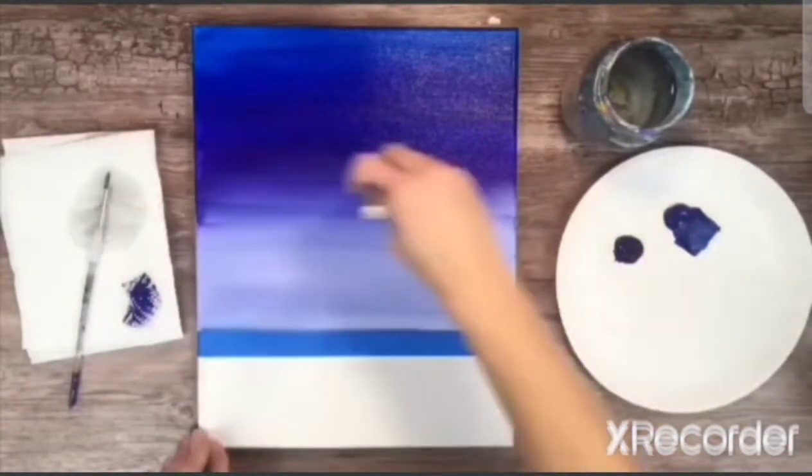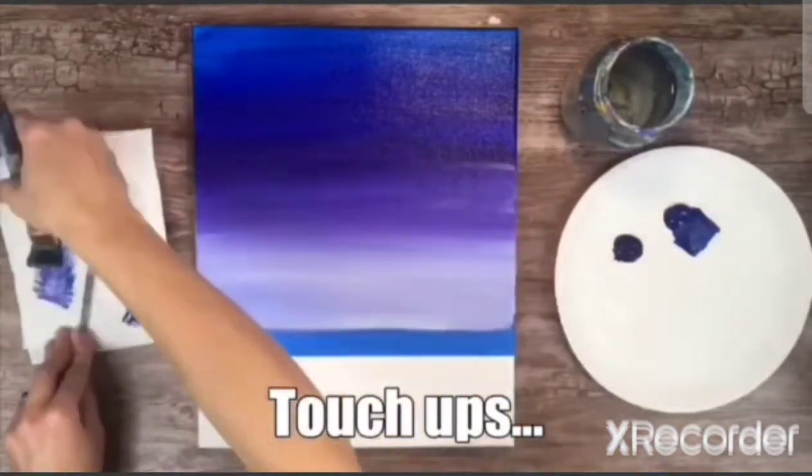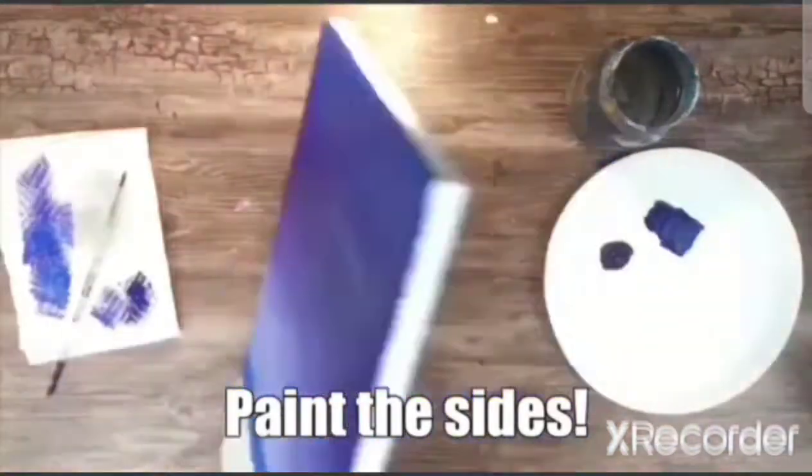Then use your white colour and bring down the purple colour. After that do the touch ups. This is only supposed to be painted on the top part of the sellotape, not at the bottom. Then you paint the sides.